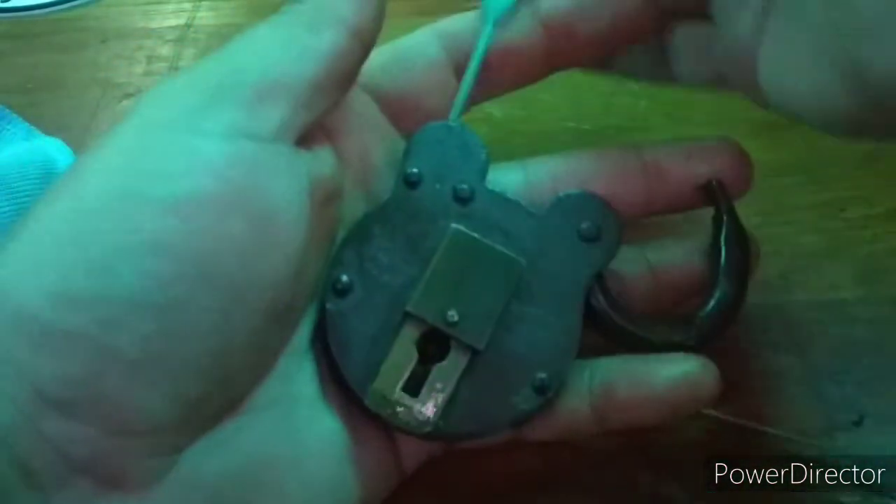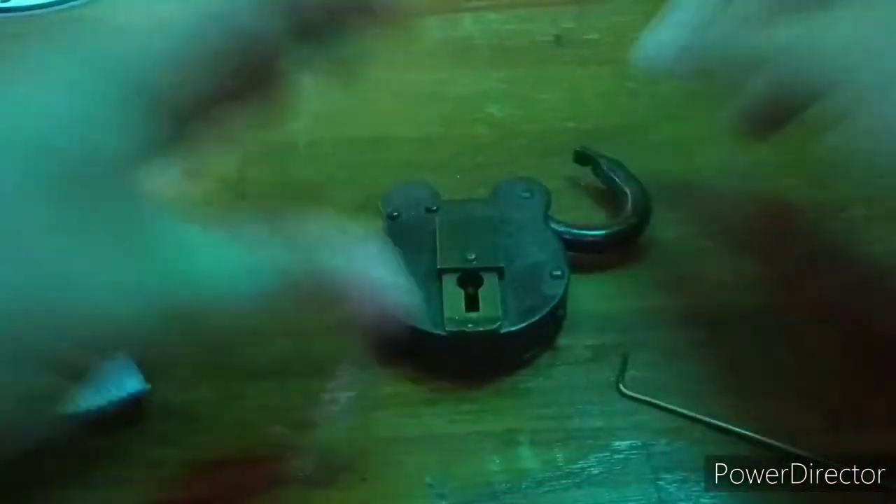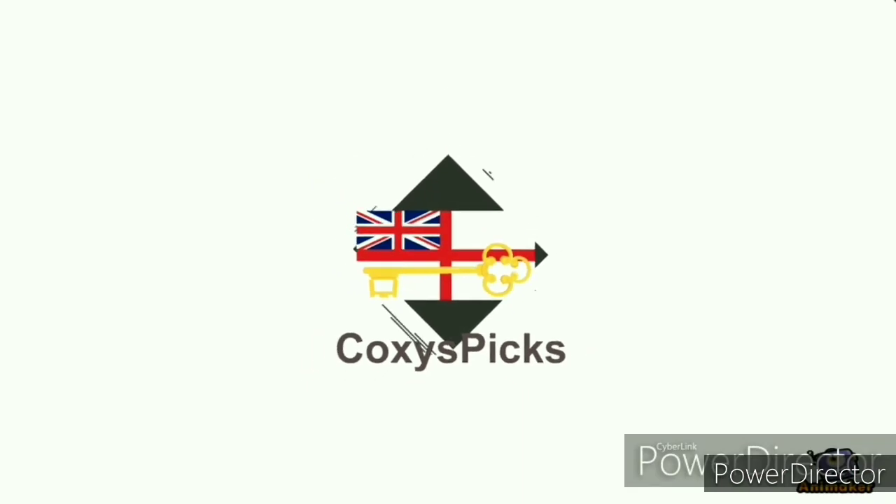Awesome old lock and another piece of history for my collection. Stay safe everyone and I will see you all next time.